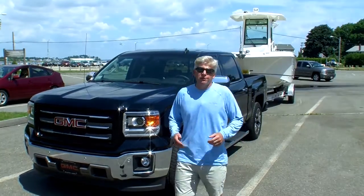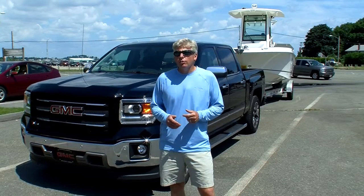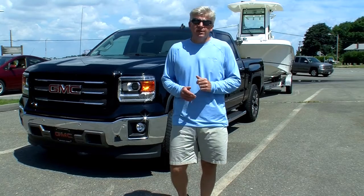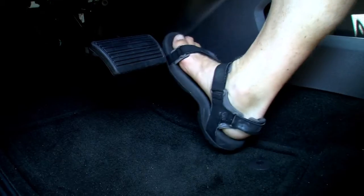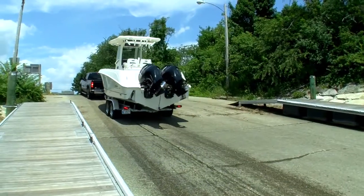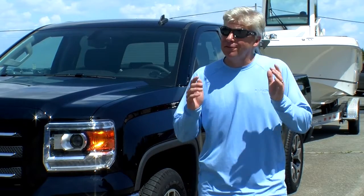Another intelligent feature of the 2014 GMC Sierra is Hill Start Assist. When the Sierra's internal monitoring system detects that the vehicle is stopped on a grade of 5% or greater, it automatically engages the brakes for 1.5 seconds. Put the vehicle in drive and apply the accelerator — this gives you plenty of time to slowly accelerate up the ramp or up a steep hill. It's just another thoughtful feature that makes the 2014 GMC Sierra a great choice for towing boats here in New England, especially in coastal areas where the tide difference can make for some very steep ramps.